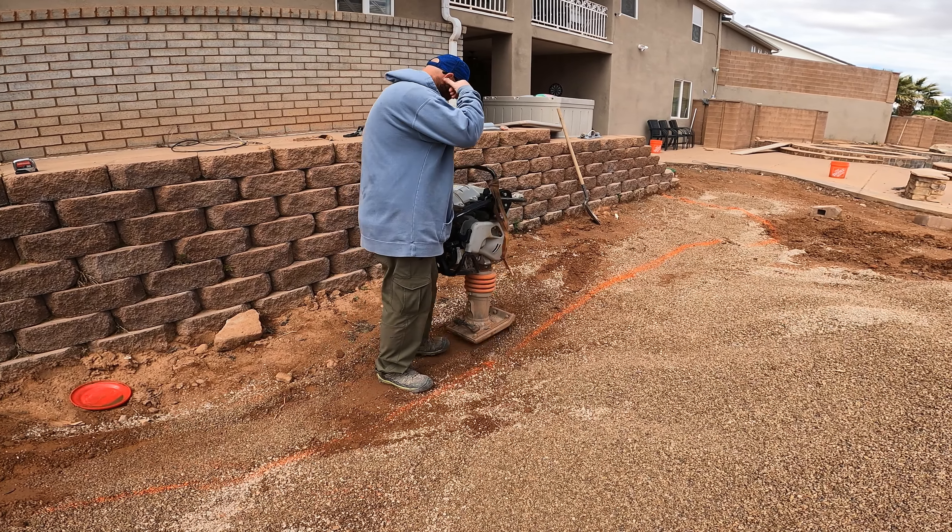We've got our rock wall built. We're just cleaning it off so we can get it ready for grout — it's going to be beautiful. We're going to grout between the rocks so nothing goes through there, then we'll put some fabric around. We've got all this compacted here and ready for the keystone wall. Trace is hard at work spraying all the dirt off the rock so we have a clean spot to grout tomorrow or the next day. We've got all our sleeves in.